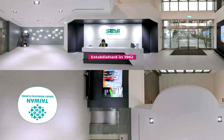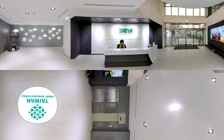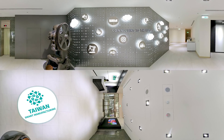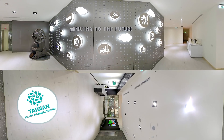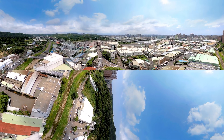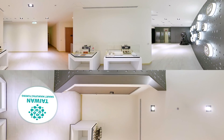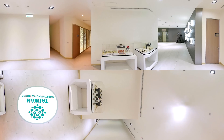Established in 1962, Shaei Machinery Industry Company sells its products around the world under its own Shaei brand. The company's product development and manufacturing has evolved from traditional mechanical presses to energy-saving, eco-friendly CNC servo presses, and in recent years has also introduced IoT technology to develop smart machining solutions.